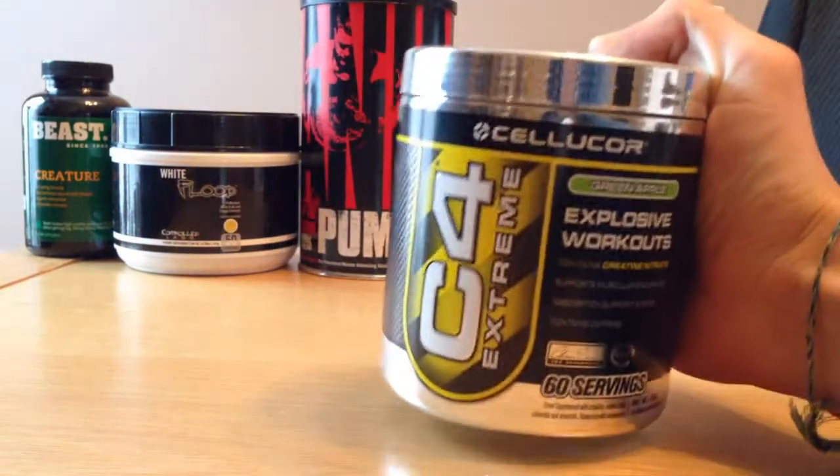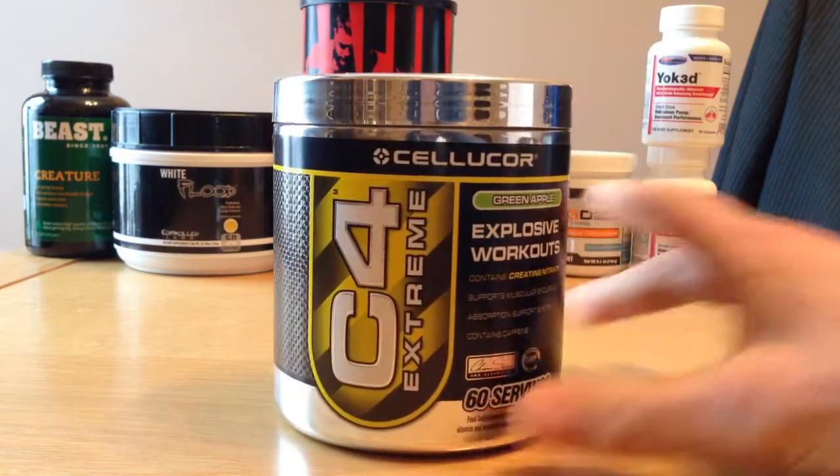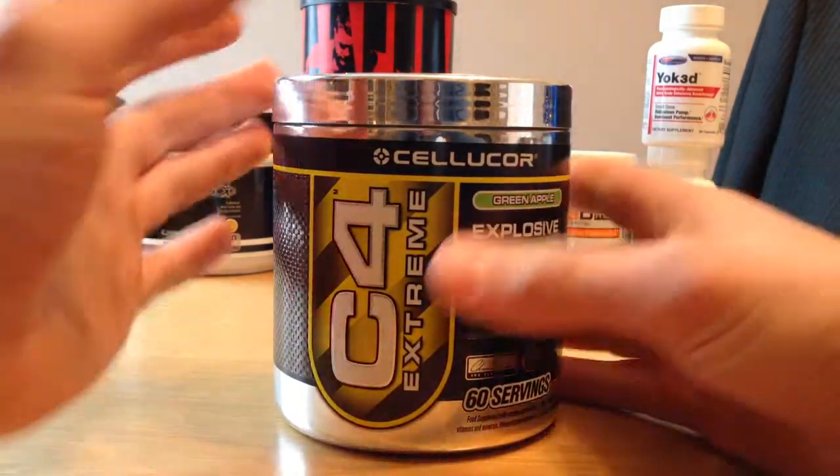And we've gone with the green apple flavour, which I've not actually seen a review on before, which is why I bought it partially — just so I can put a review on for everyone.